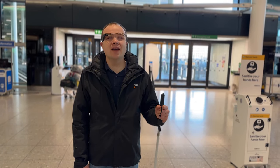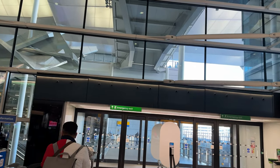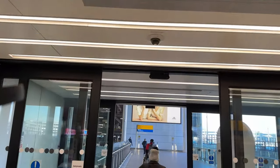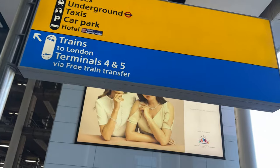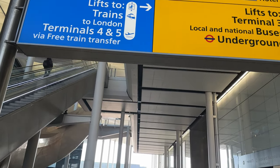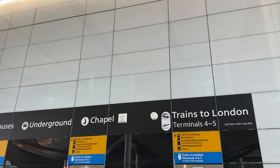It's important to make clear that there are two modes: offline mode and online mode. The online mode requires an internet connection and whilst it can be a little more accurate, it can be a little bit slower as well. [Live demo — glasses reading signs]: Sanitize your hands here. Cash ATM. Travelex. Emergency exit. ATM. Cash. Emergency exit. Automatic door. Final three. Trains to London, terminals 4 and 5. Heathrow trains to London, terminals 4 and 5 via free train transfer. Underground. Drop off charge. Car parks, hotels, car rental buses. Lifts to trains to London terminals 4 and 5. Transfer, taxis, car park. Fast track. Hotel. Lifts to terminal 3. Local and national buses.